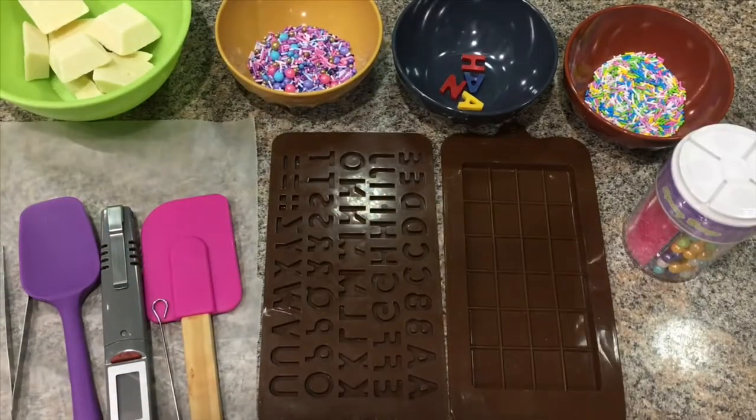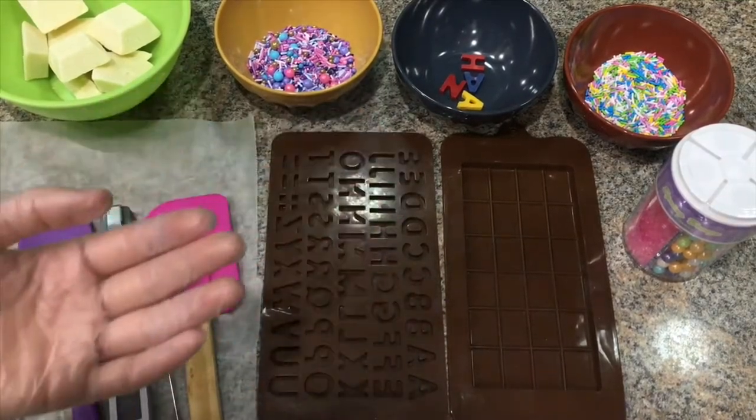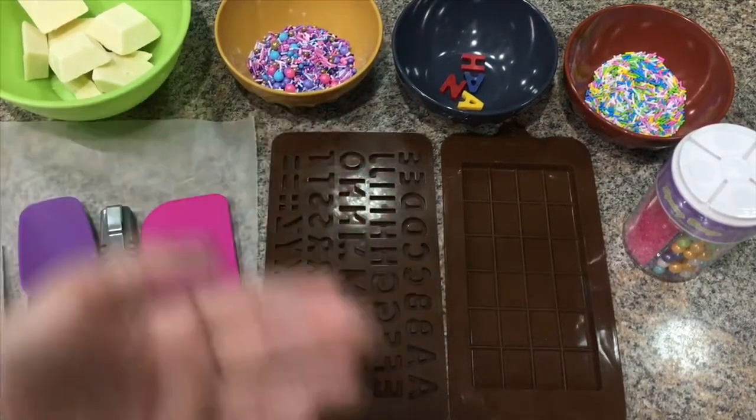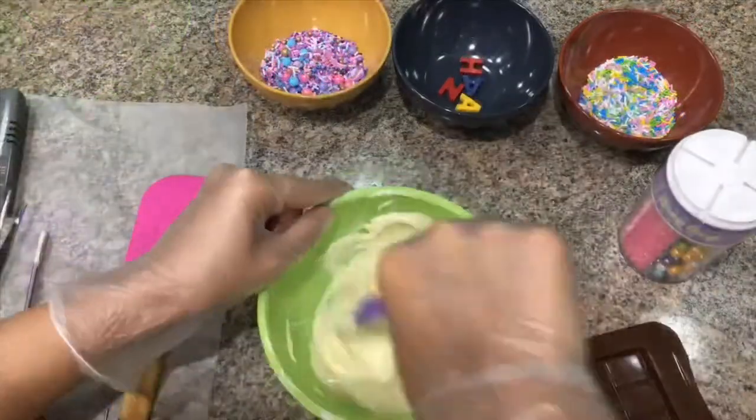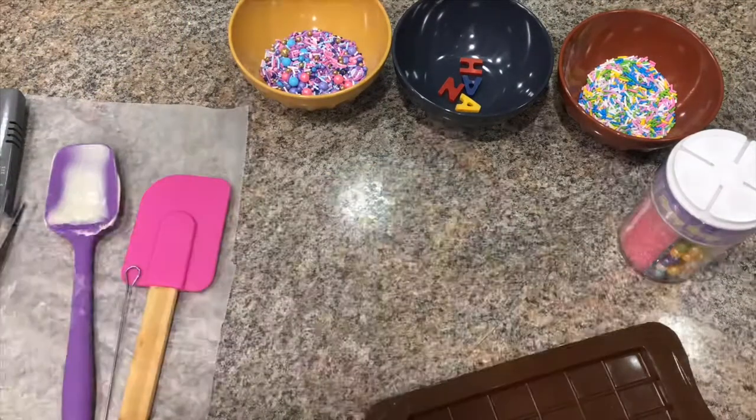I already have some chocolates which I pre-colored pink, blue, and orange, in case I need more alphabets. So let's get started! First I melt the chocolate in the microwave using the microwave tempering method — it's the easiest way for this small batch of chocolate.